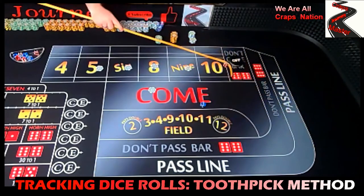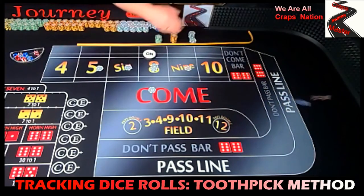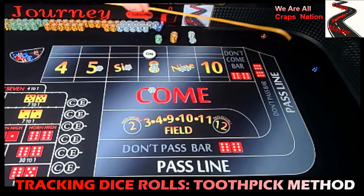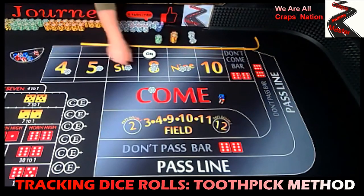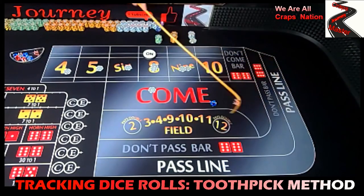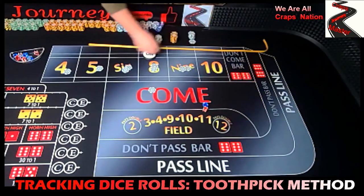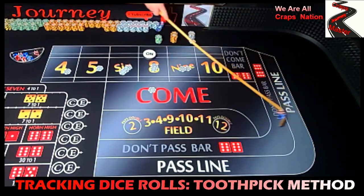Coming out, looking for a point — we have a three-five, easy eight — so that'll be our point; throw a chip out on that eight. And we have a five-four, center field nine — another white chip. Three-one, four — big Joe from Craps Master Journey — so throw one down there on the four. And three-three, hard six — make sure you go and subscribe to my channel.